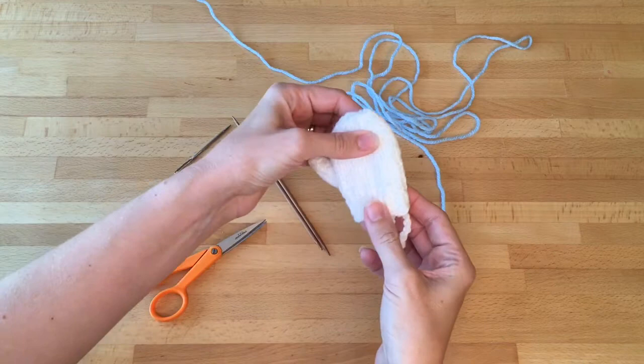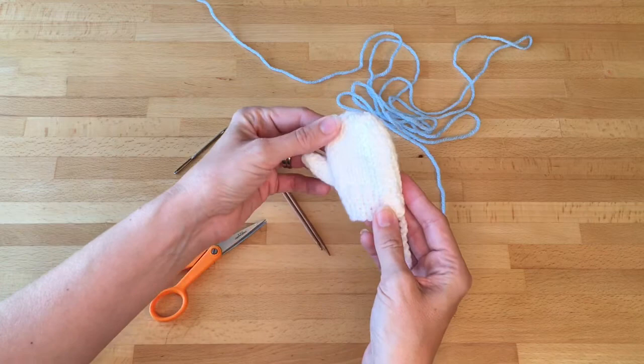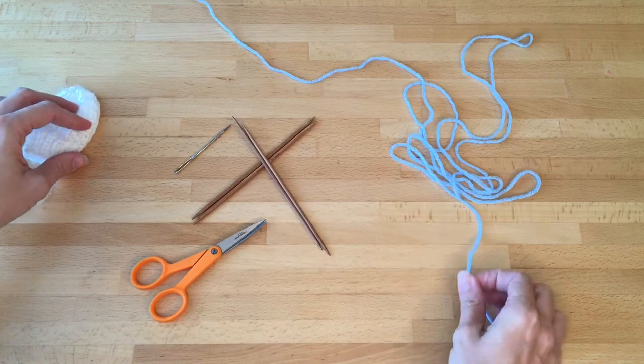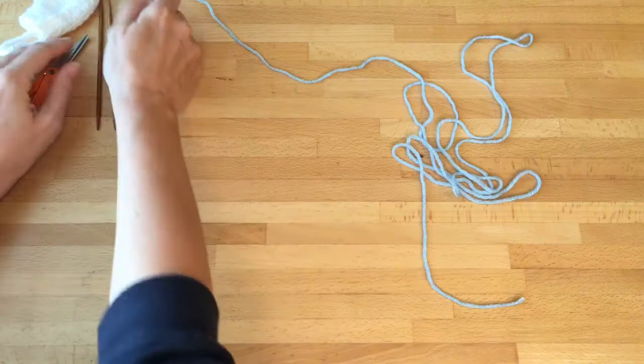I'm going to show you how to knit this mitten Christmas ornament, which is a very quick and easy pattern that's very adorable, great to make for holiday ornaments, and is also really good practice for the make one left and make one right. We are just going to need a little bit of worsted weight yarn, size three and five needles — they don't have to be double pointed, they could be straight or circular — a darning needle and a pair of scissors.